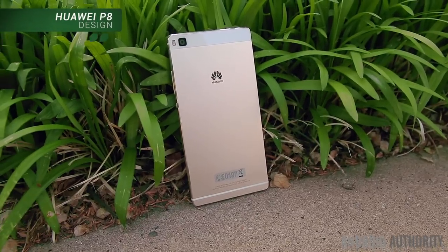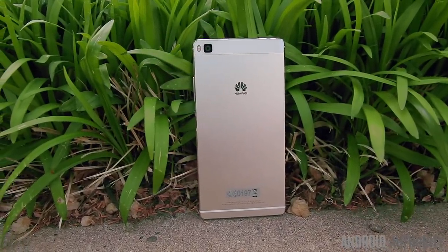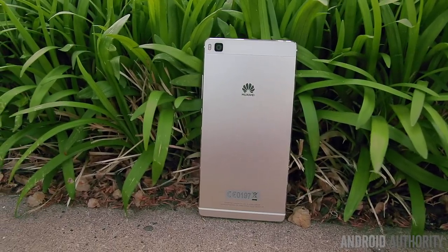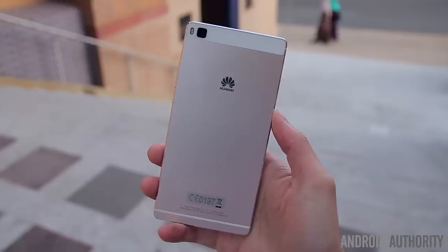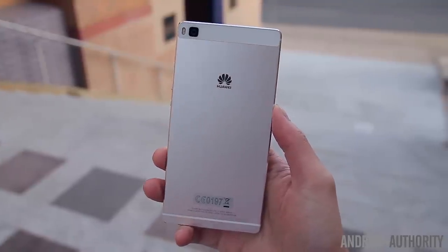Huawei's been known to deliver some very well crafted handsets in years past and the P8 is certainly no exception. If anything, this might be one of Huawei's most well designed phones yet because it is quite the looker. The P8 sports a unibody construction made of steel and, just like many other phones that feature the use of metal, the P8 feels extremely solid.